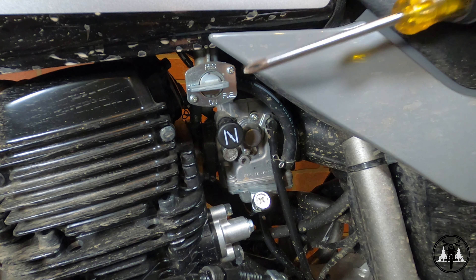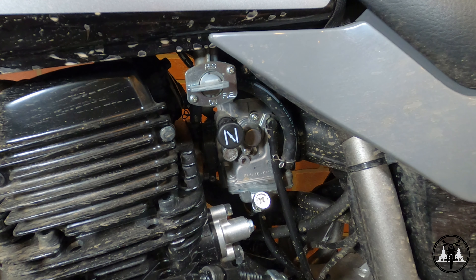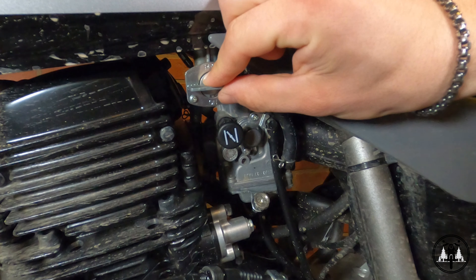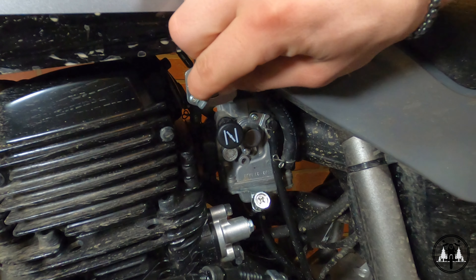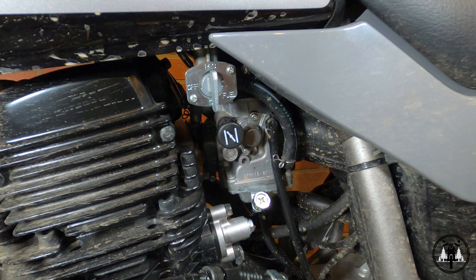On my 2021 TW200, the fuel petcock is located right beneath the tank on the left-hand side of the vehicle. Let's zoom in and take a closer look. This is what the fuel petcock looks like on my 2021 Yamaha TW200, and most fuel petcocks are going to look just like this one with maybe some slight variation.